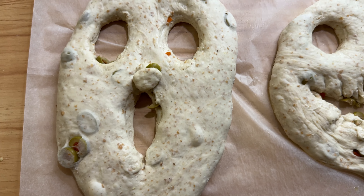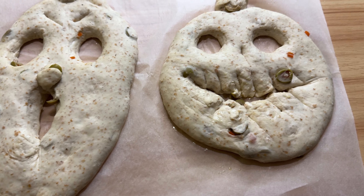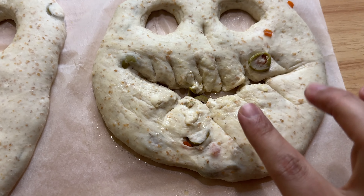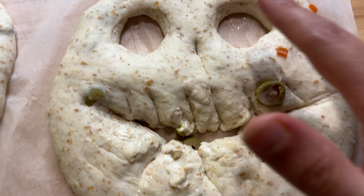Let them proof uncovered on the counter until they are full of air and bubbles. When you poke it, it's going to bounce back slowly — beautiful.